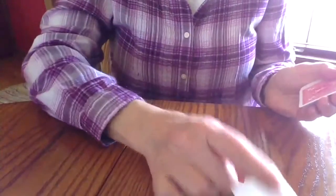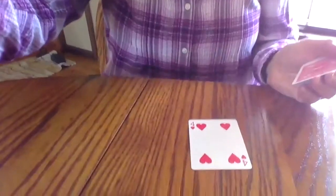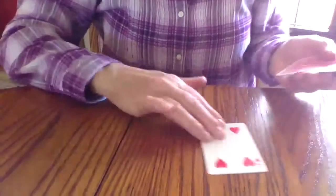You turn over a card. We're going to have two rows of four.